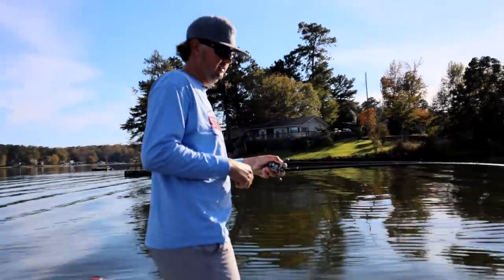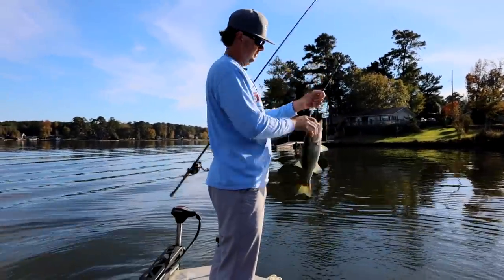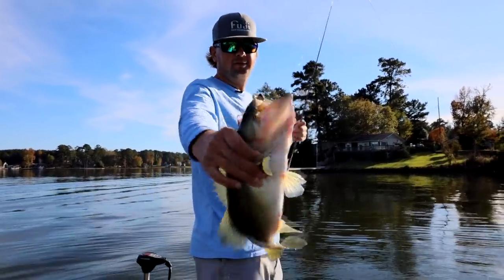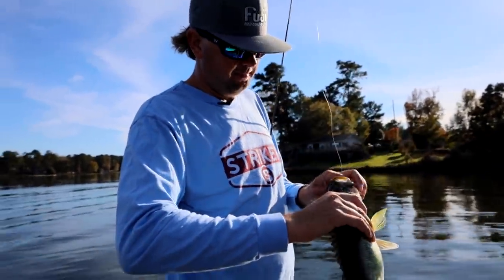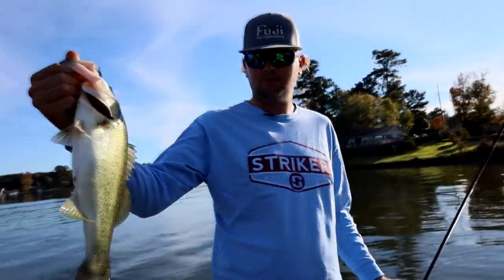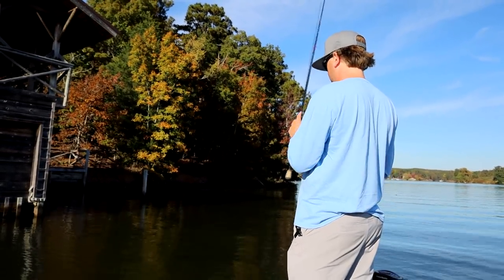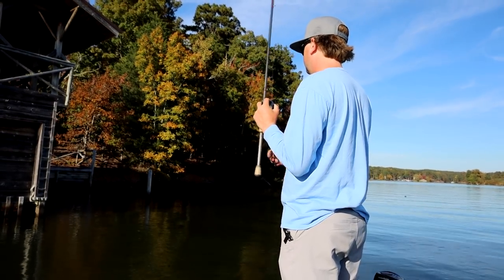Got one! About a two-pounder that ate the jig right up beside that dock. See how it hooked him right there in the side of the cheek — that's almost always where they'll be. I'd say seven out of ten dock fish are hooked right there. Pretty little dock fish.